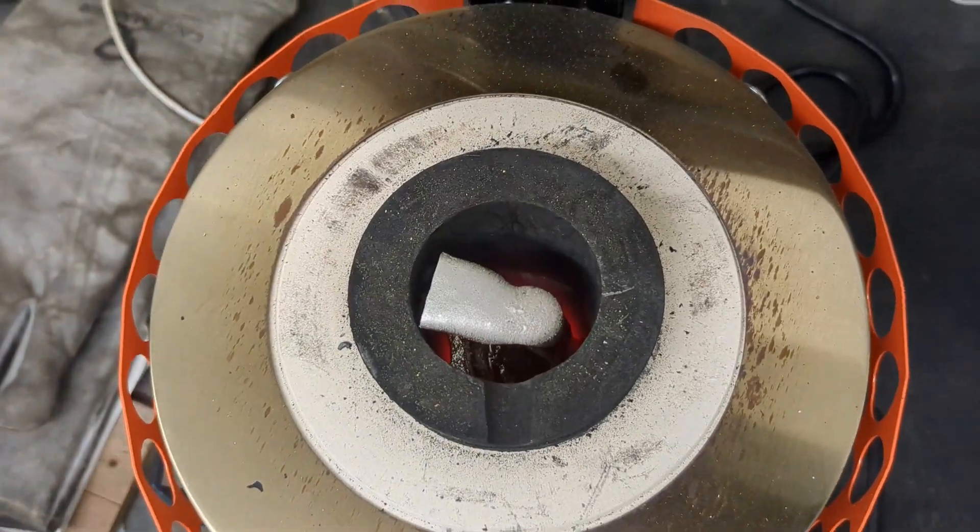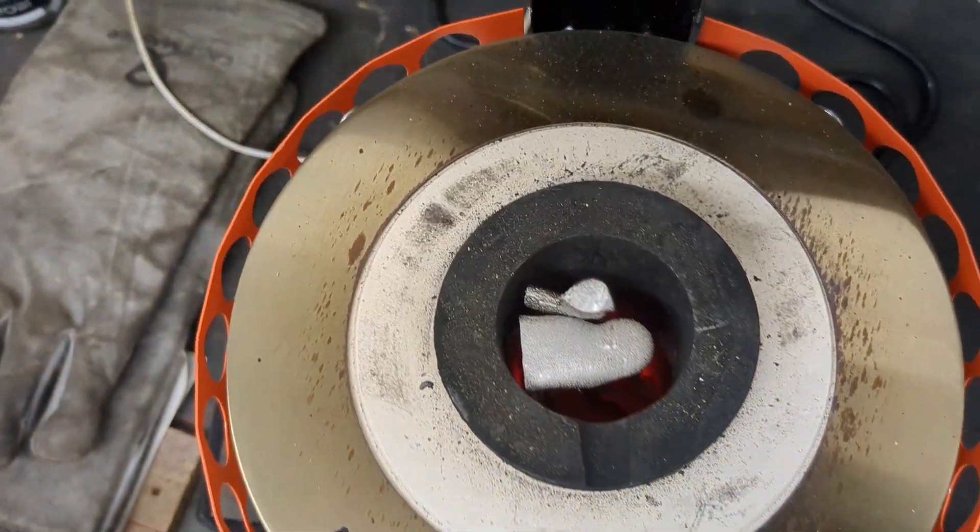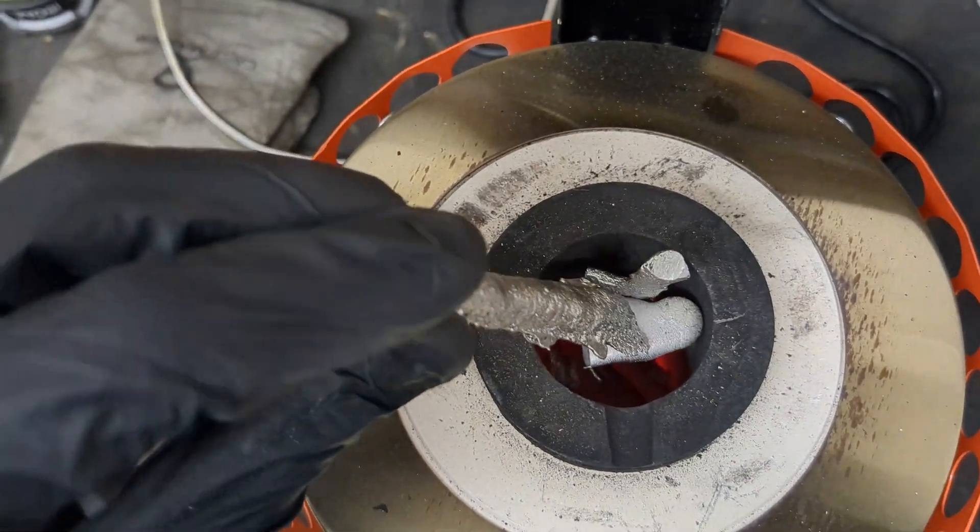I have to refill the aluminum because I did use most of the aluminum from the crucible. So now I can do this - wait for this to melt and then pour a few more sand molds.